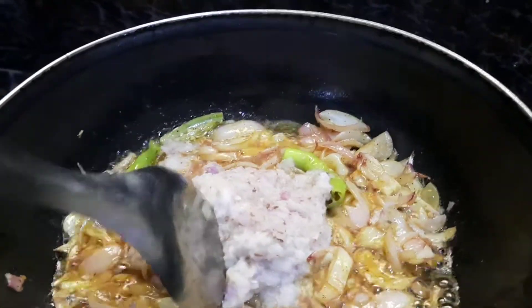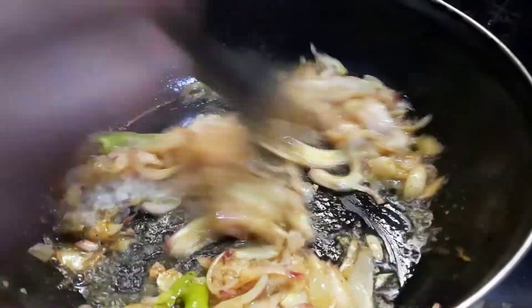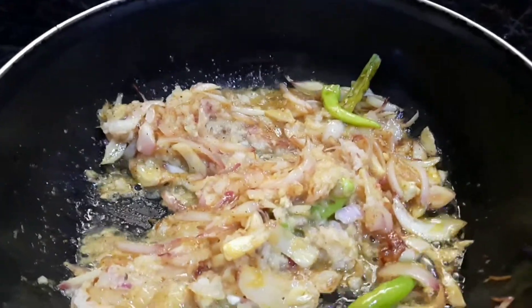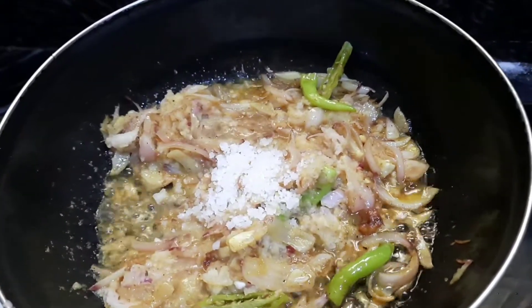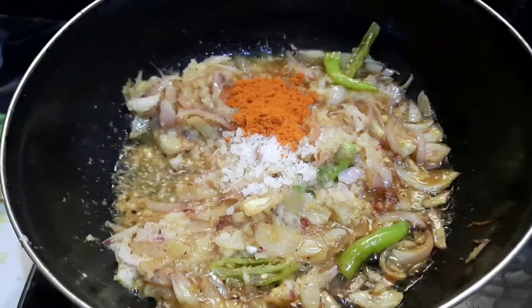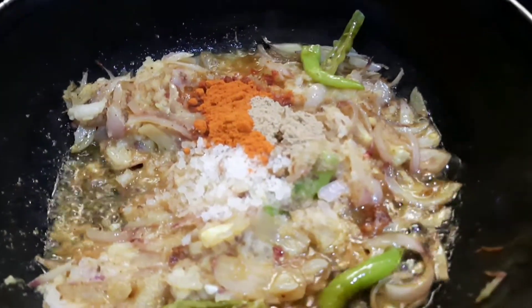Let's put the grain and paste it. Let's mix it. Let's add salt. Let's mix it.